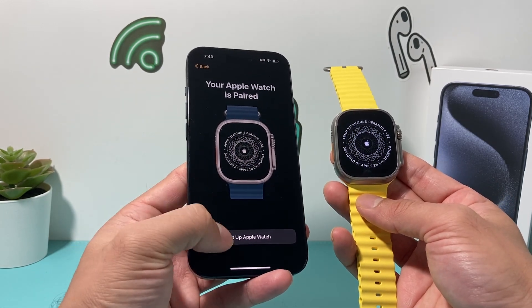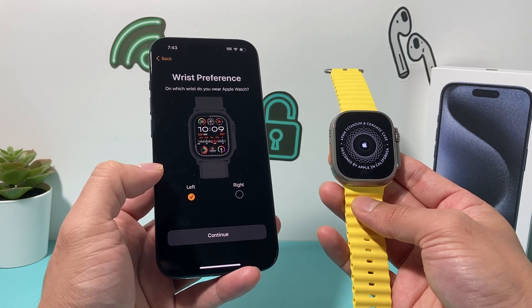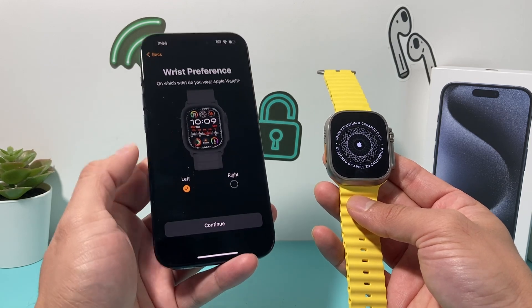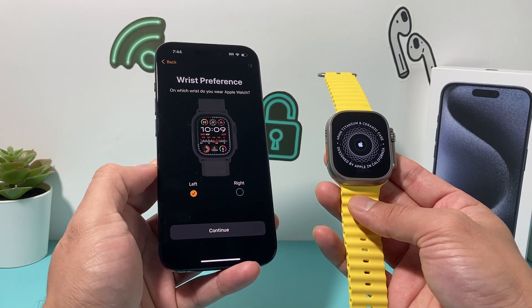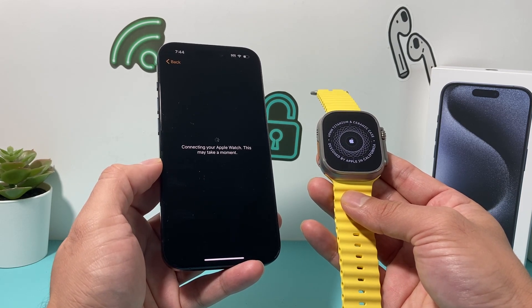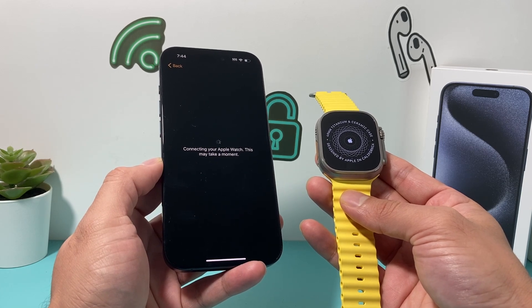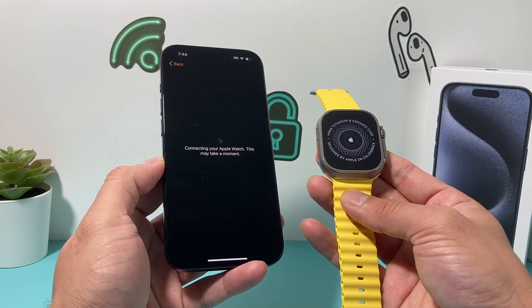Then you'll get the 'Set Up Apple Watch' menu. The next thing is your wrist preference — left or right — basically where you're going to wear it, on your left hand or right hand. I'll just keep it as default, but you have the option to choose. And then after that, you'll see it's connecting to your Apple Watch. It says it's going to take a moment, so we'll just wait till it connects.